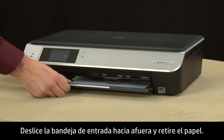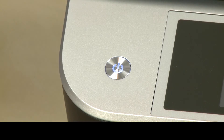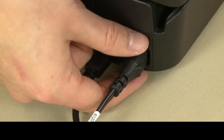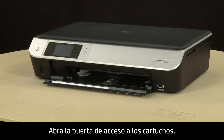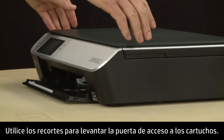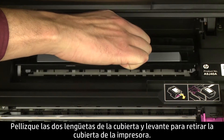Slide out the input tray and remove the paper, then slide the input tray back in. Press the power button to turn off the printer. Turn to the back and disconnect the power cord. If present, remove the USB cable from the printer. Return to the front and open the cartridge access door — locate the cutouts on the sides of the printer and use the cutouts to lift the cartridge access door. Place the paper path cover near the back of the printer. Pinch the two tabs on the cover together and lift to remove the cover from the printer. Set it aside.